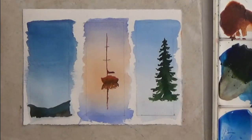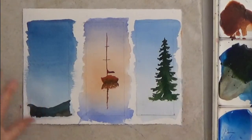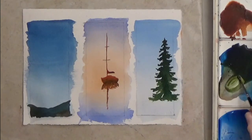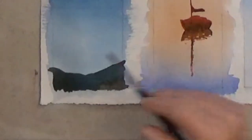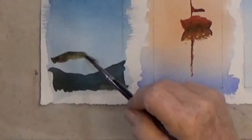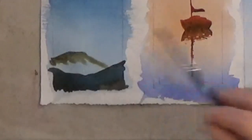Now that the first wash has dried, put a far-away mountain here with — you guessed it — a graded wash. Start with a little color at the top, rinse your brush, and paint the area below with clean water. Graded washes are useful for any watercolor painting.